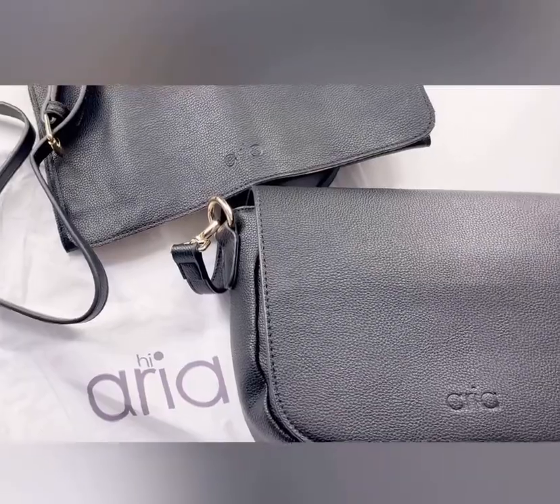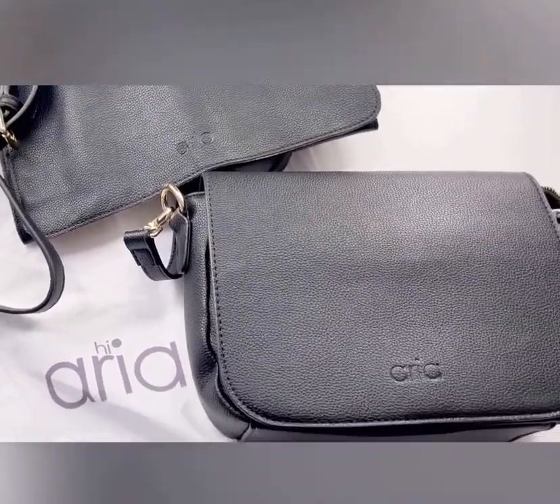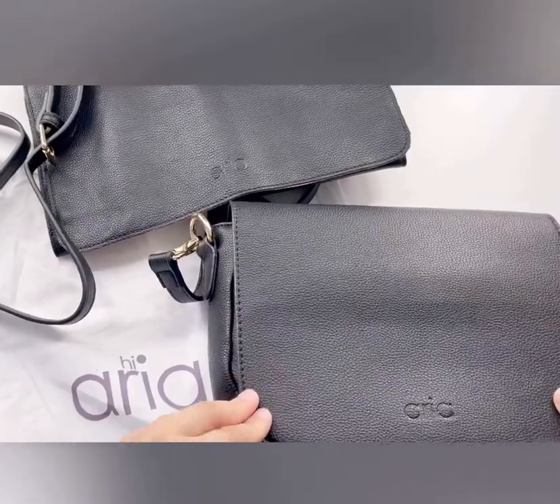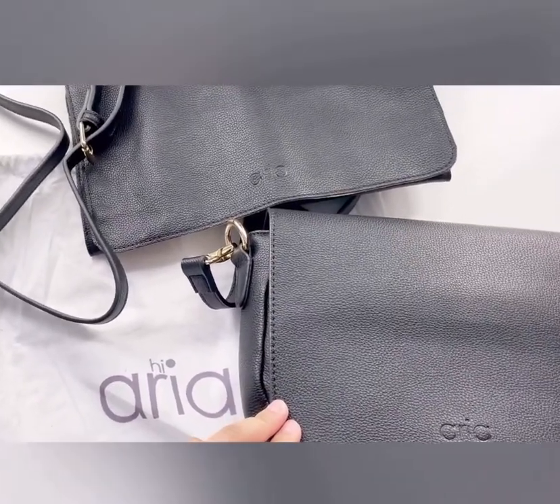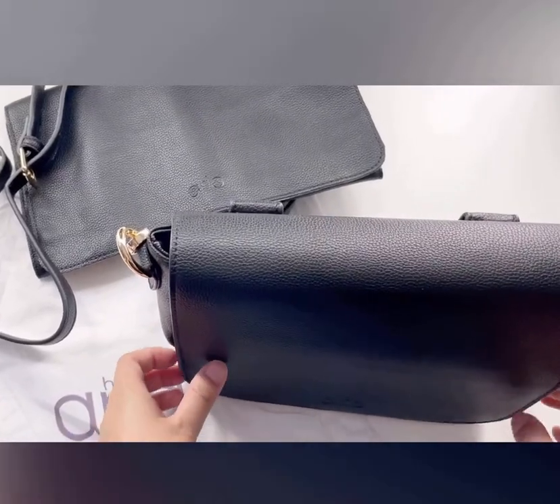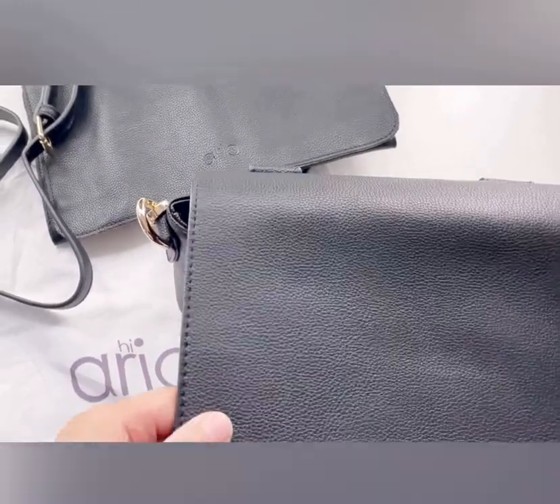Hey everyone, I wanted to show you this new bag I received from Hia Aria. It is the Cleo in midnight — it is a crossbody bag and can also be used as a mini diaper bag.